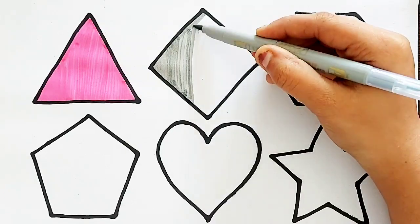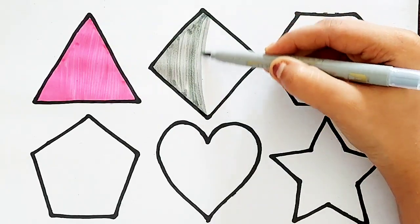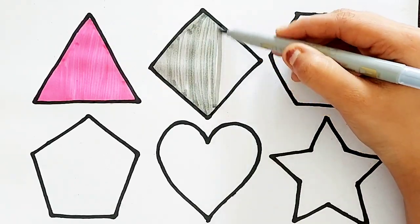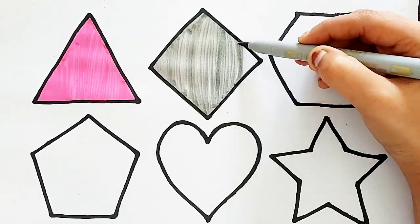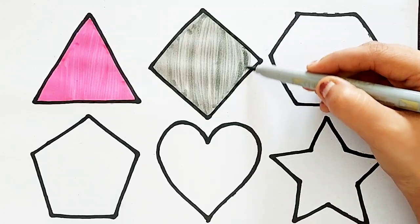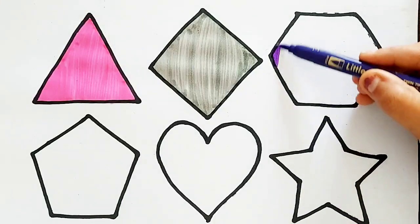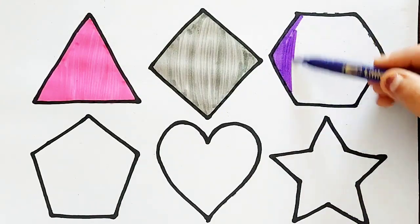Diamond. Brown Color. Diamond. Dark Blue Color. Violet Color.